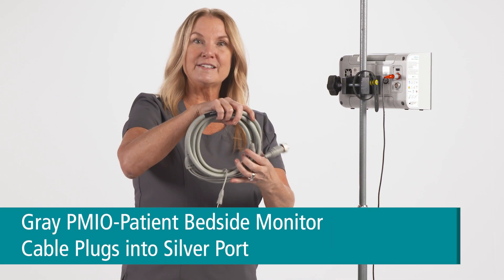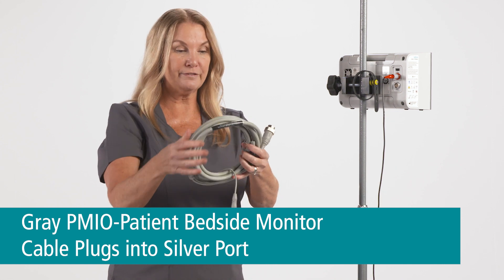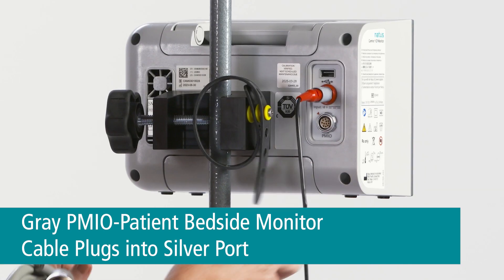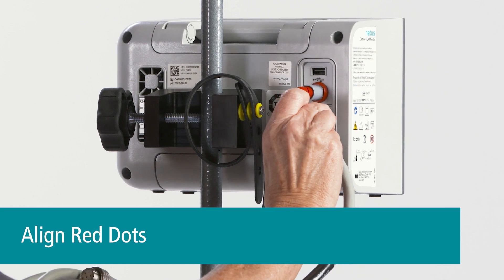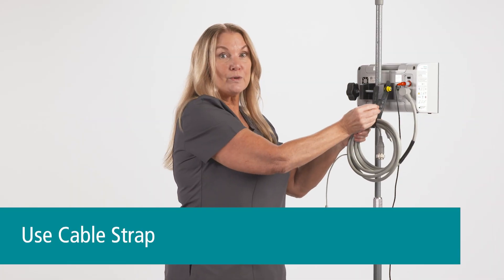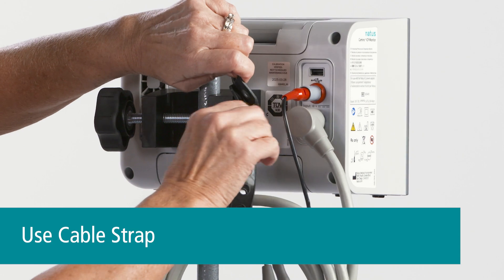The gray cable is the PMIO cable and it has a silver attachment. It's going to plug into the silver port — just align the red dot with the arrow and push. The cable can be easily organized using the strap on the back; it just buttons into place.